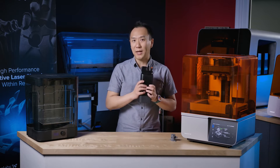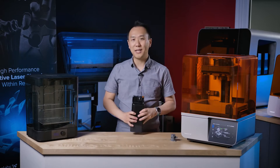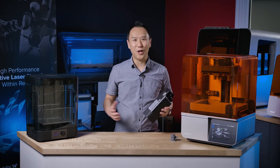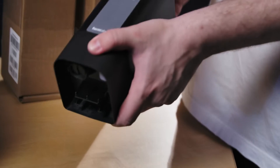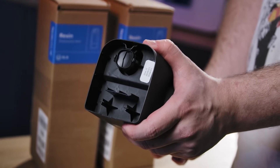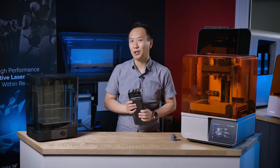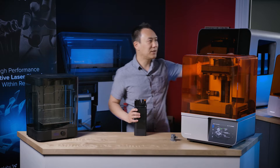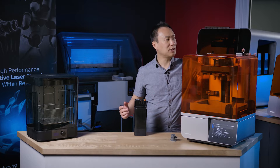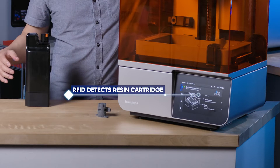One of the big complaints with the previous resin cartridge was that it filled the tank too slowly — people would unscrew it, pour resin in manually, because it took so long. That's no longer the case. With a new bite valve design and a new valve underneath, it fills up so much faster that manually filling it with a bottle is a thing of the past. We now also have an RFID chip on the resin cartridge, which reads it much more accurately and reliably. You slide the cartridge in and pop it up to vent air, and it's also easier to remove.